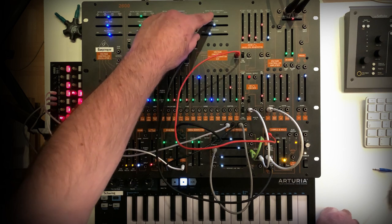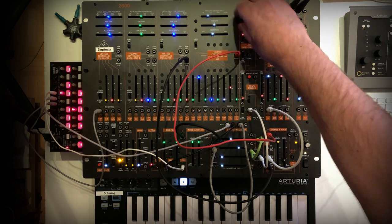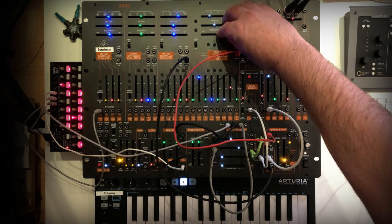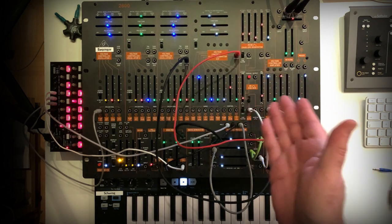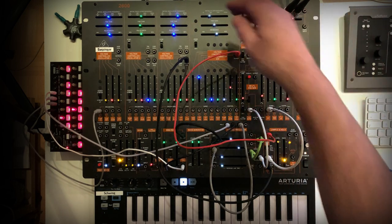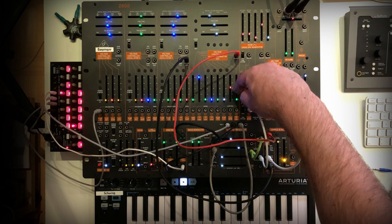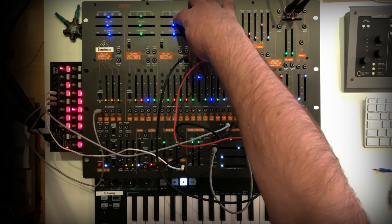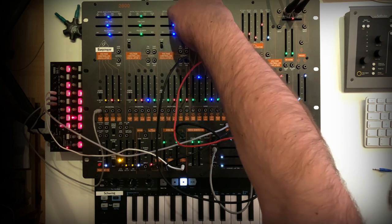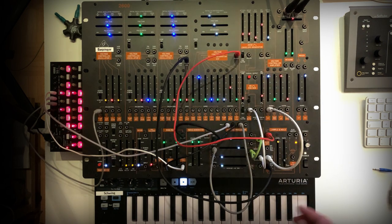That's funny — now the 2600 can speak! You can also use VCF modulation by VCO2 for similar effects, but you can't make it really go to total destruction like this.